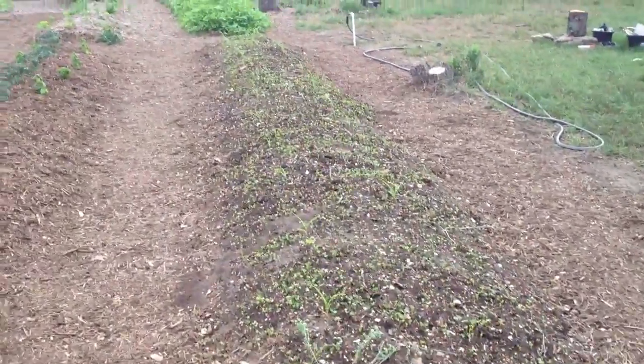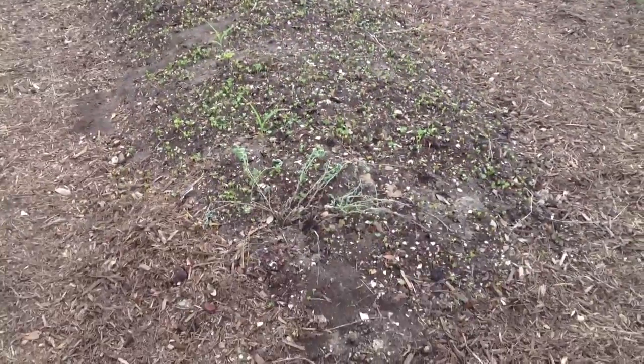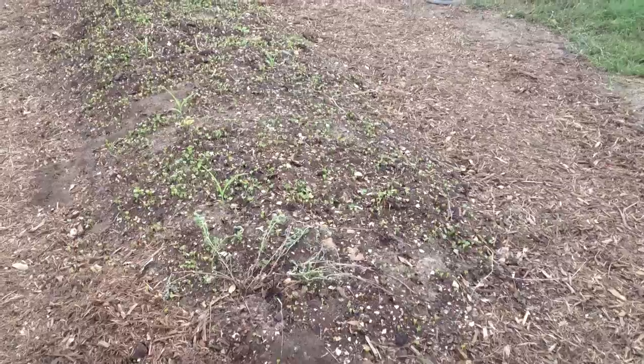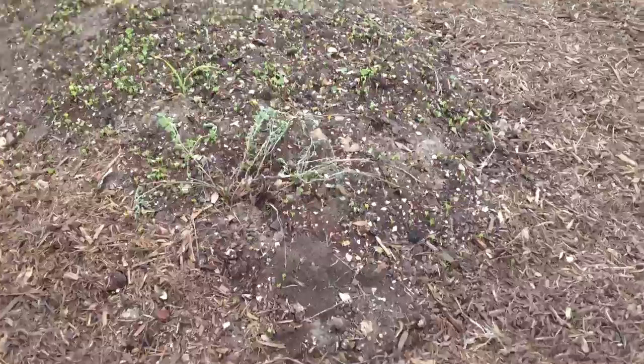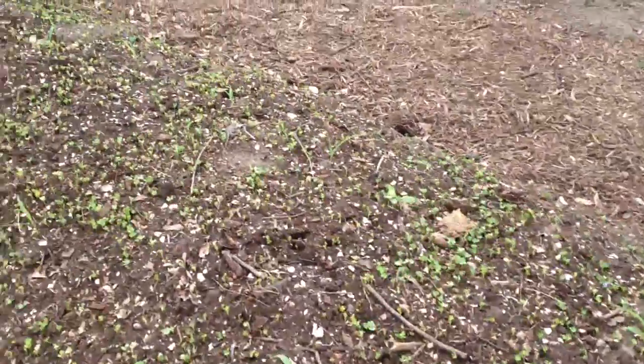When I had the guys here, I was explaining to them that that bed down there had only been in the ground for 10 days at the time. This bed was planted on Saturday, and today is Tuesday — so that's the fourth day — and it's very early in the morning, and you can see the cover crop already emerging.